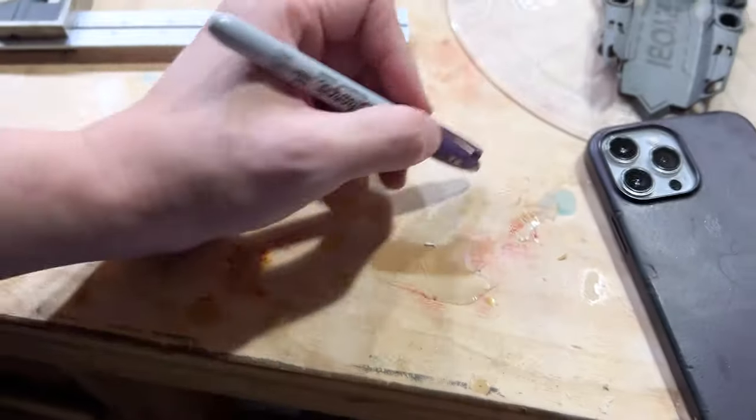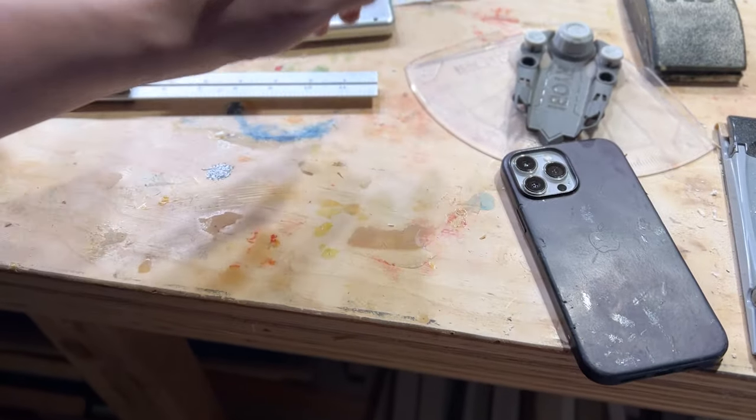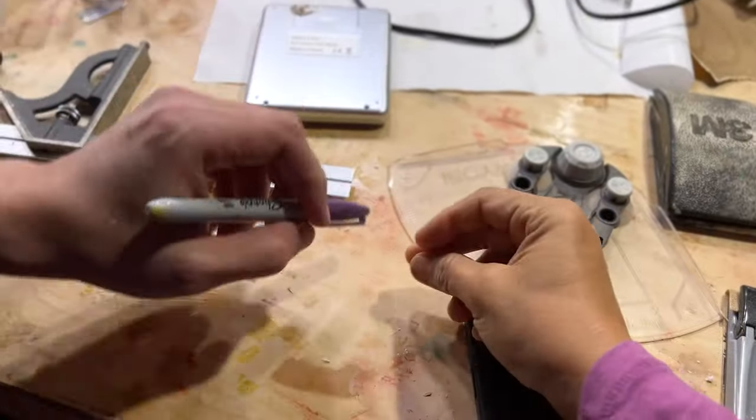This is what a check is. Look at my hand motion. This is what a check is — right? Yeah, if you're facing the opposite direction.